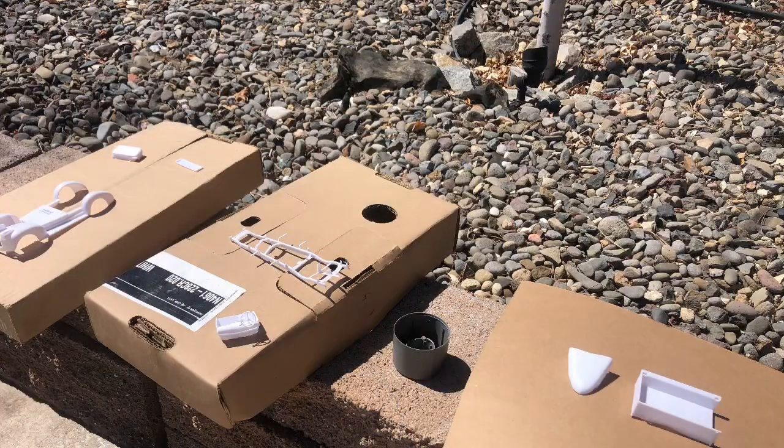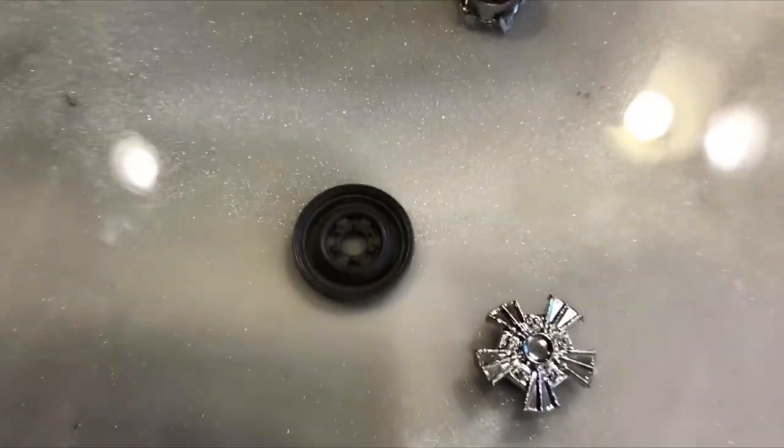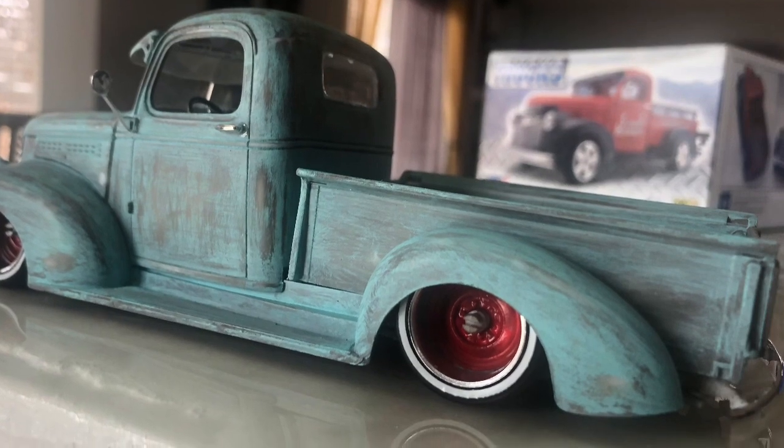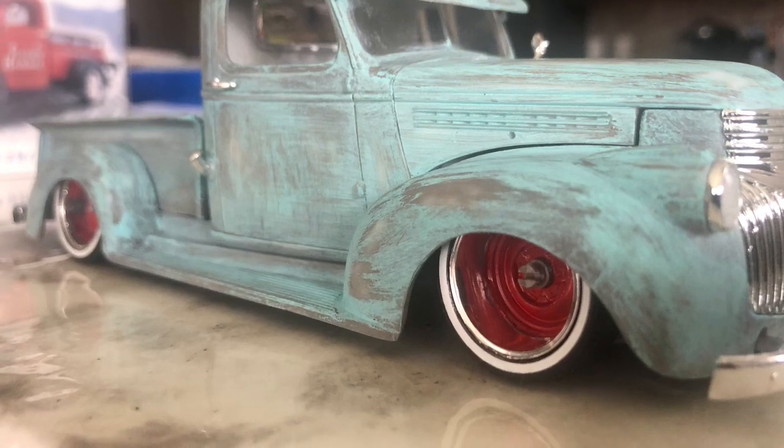Like I said, everything is in this box — you don't have to buy any extra parts. Here's the rim that I cut out, and that's the rim that goes in the back, and that's what you get right here. I just thought it was too cool of a project not to share, so please comment any questions and thank you for watching.